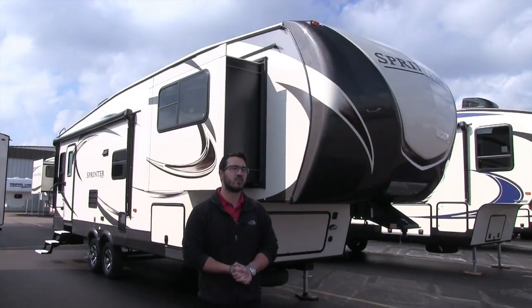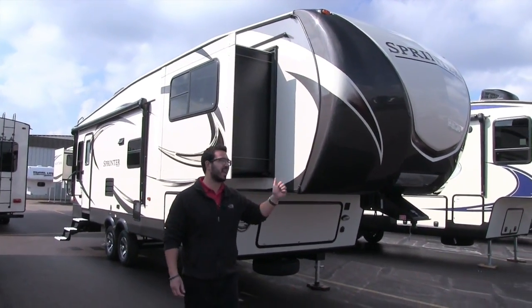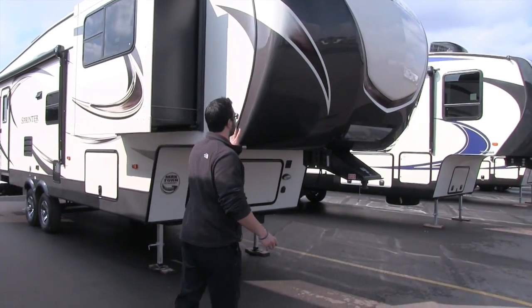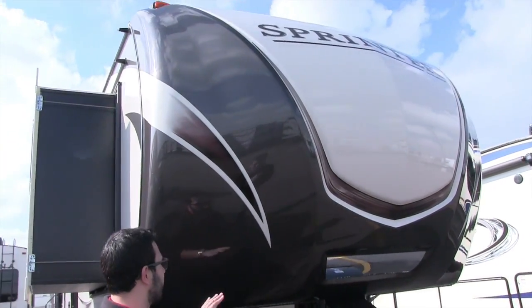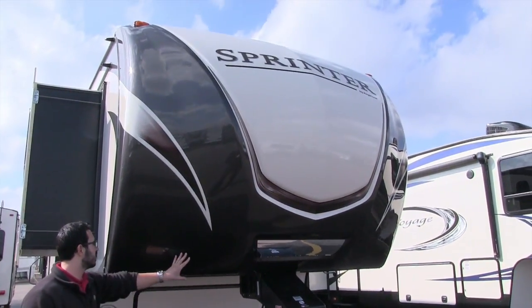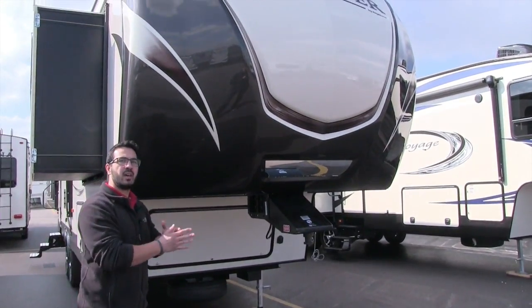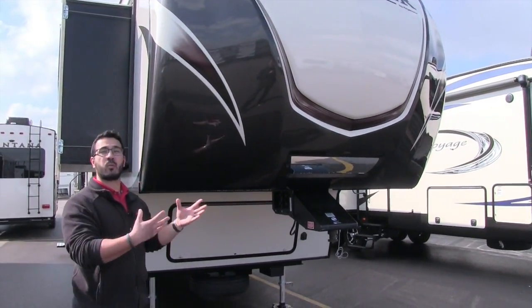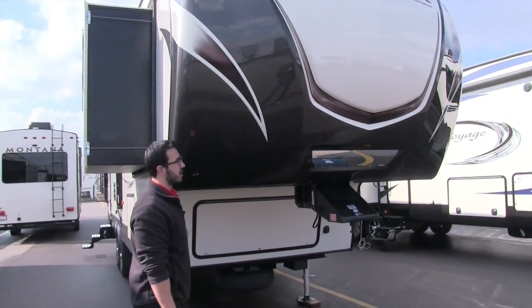It's a great rear living floor plan. Let's start up front and make our way back. You have this gorgeous painted front cap right here — they did a great job. One of the things I like about Sprinter is they have the Max Turn Technology where this is cut way back, so as you are trying to park, you have less chance to blow out the back window or pinch the corners of your truck because you have that greater angle right here.